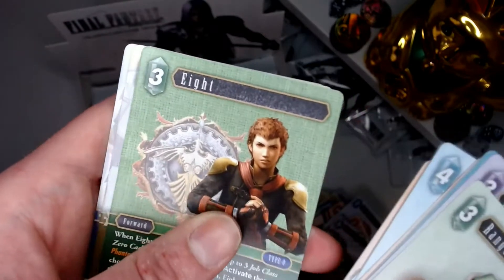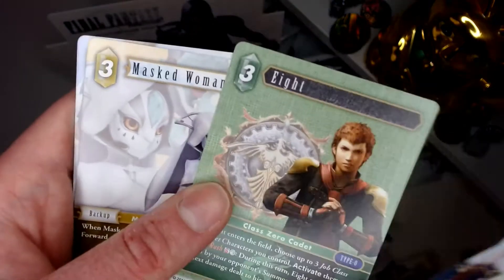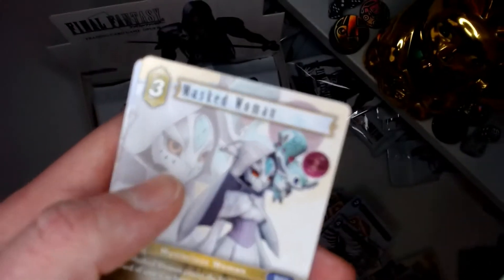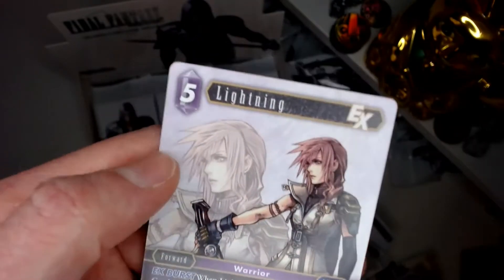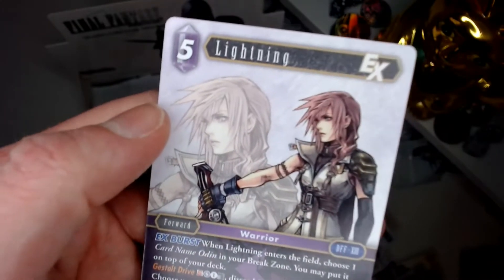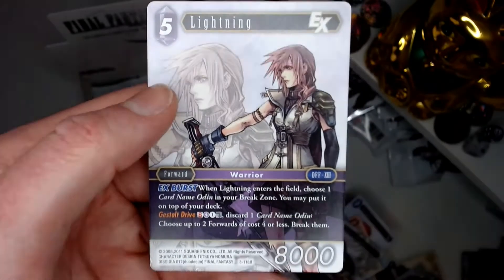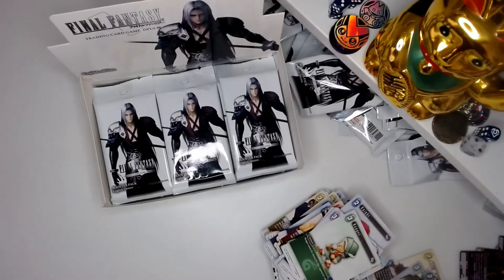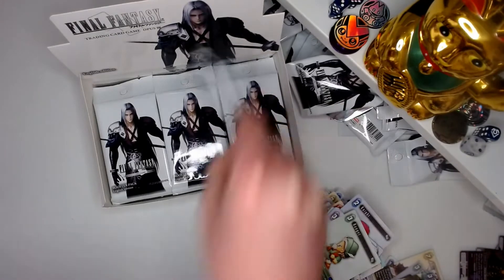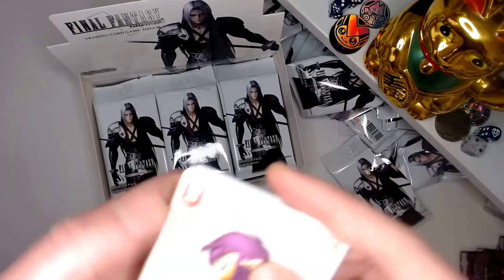It would be nice to get kind of a whole set I suppose. There's another one — Master Woman, that's a cute design. Contra Queen. Oh okay — we've got Lightning at the end, which is a pretty good find. I think it's only a hero, not a Legendary, but she's a reasonably popular character so I'm almost happy to get one of them.